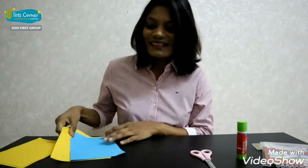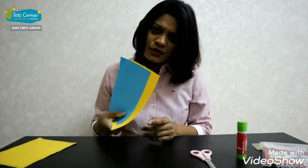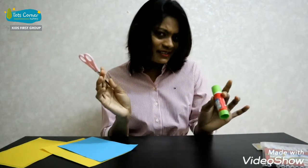For this you just need some colored A4 papers, some glue, and a pair of scissors. That's it.